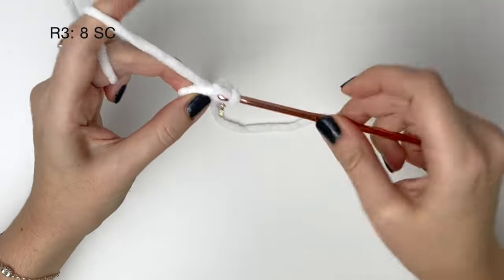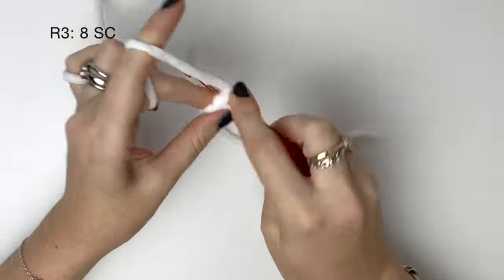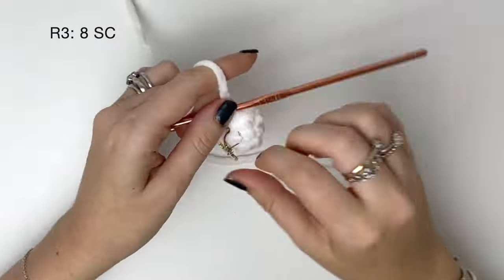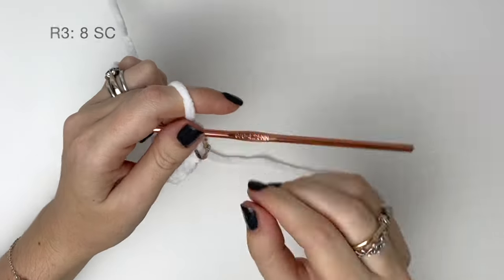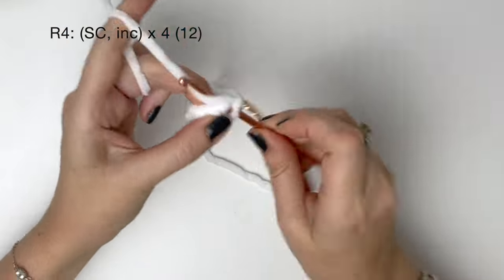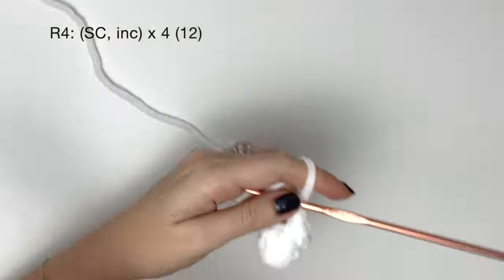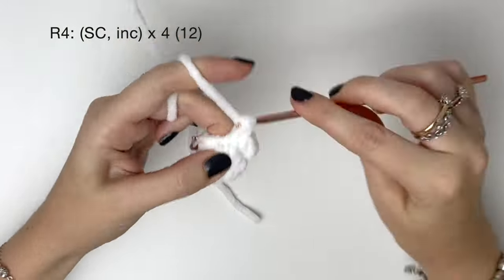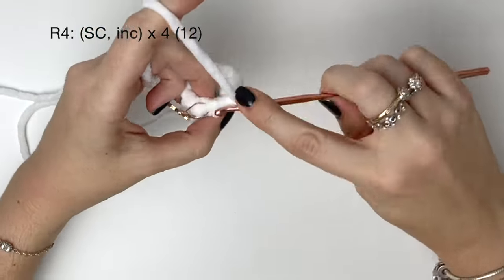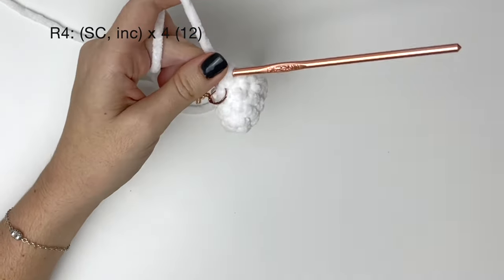In round three we do eight single crochet around. In round four it's a single crochet and then an increase, and we do all of that four times to bring us up to twelve. But stop before you do the last stitch of the round because we're going to do a colour change. Here's the last stitch of round four and we're going to change to orange.